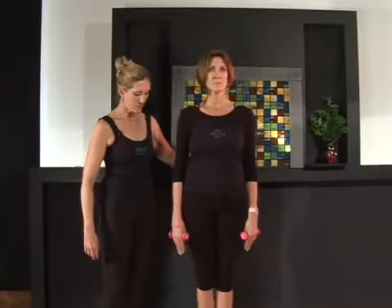I'm going to be teaching you the chariot pull from the arm work from the Pilates repertoire. To begin we're going to stand in Pilates stance, heels together, toes slightly apart.